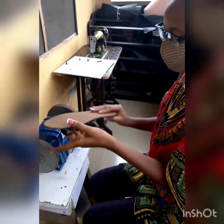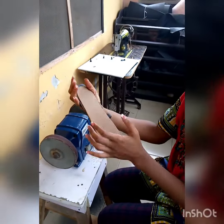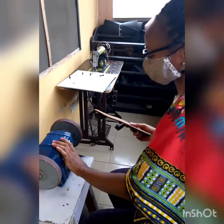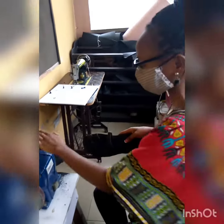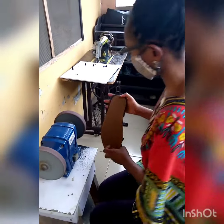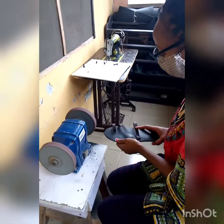So I'm filing these palm sleepers — you can see it still has some rough edges which need to be filed. When filing, I like to use both hands to avoid any form of injury, because it's a very sharp machine.